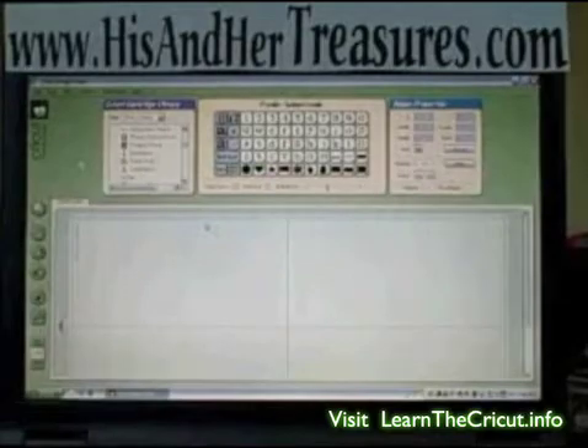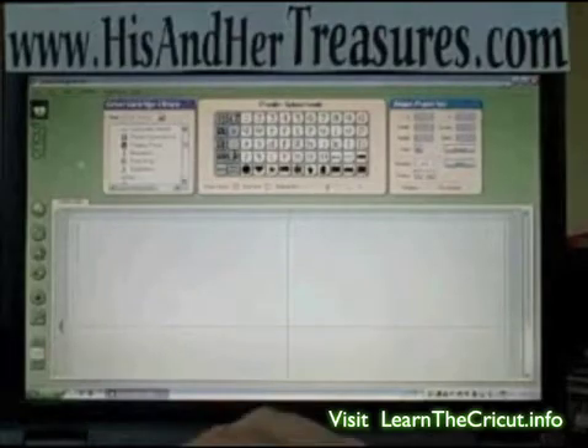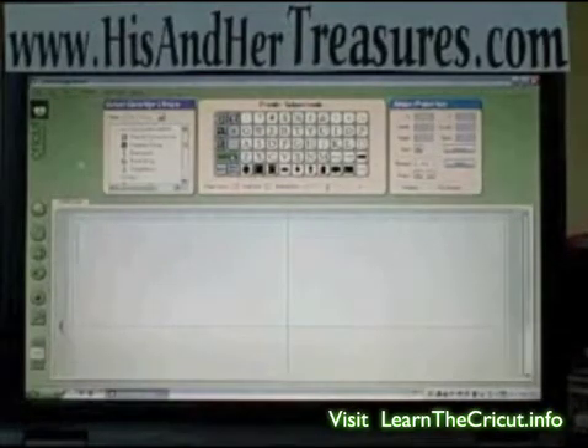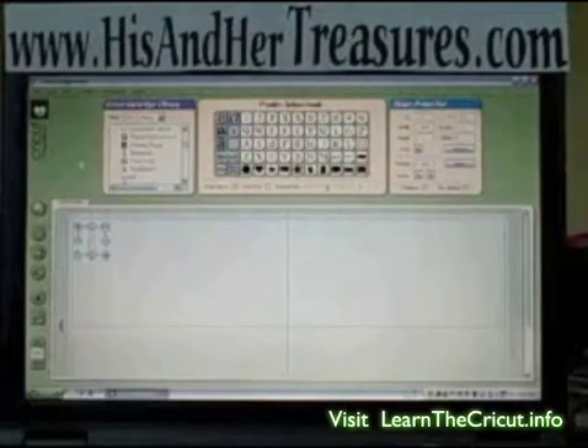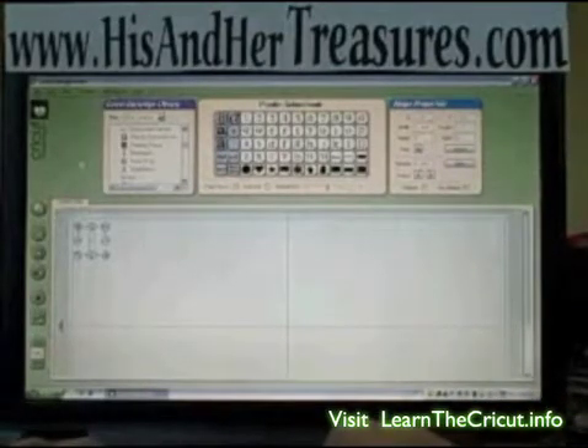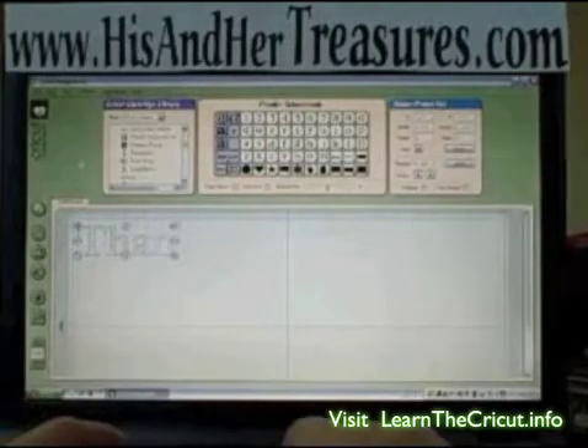Now we're going to type the word 'thanks.' You'll notice that there's a shift block on the keypad here, and you must use the one on the computer screen — it won't work if you do it on your keypad. So now we've got the shift block on. There is the T. Now we're going to take the shift block off, and we can type the rest on the keyboard: H-A-N-K-S.